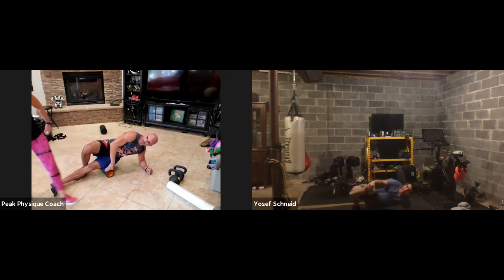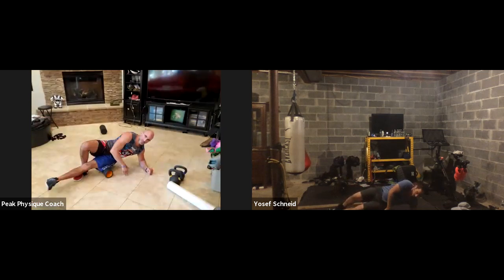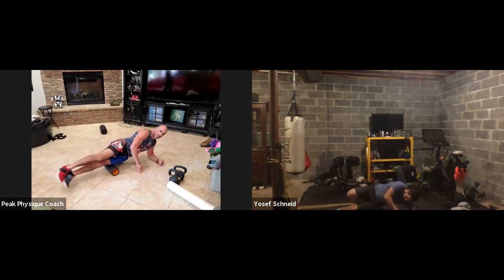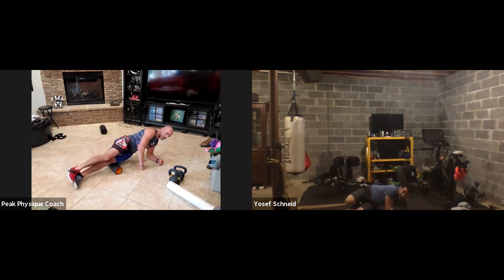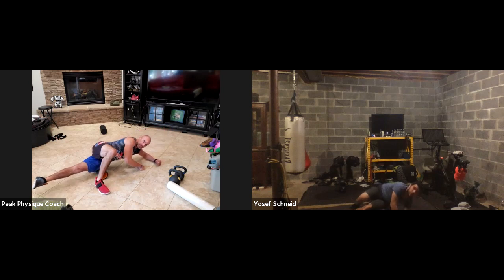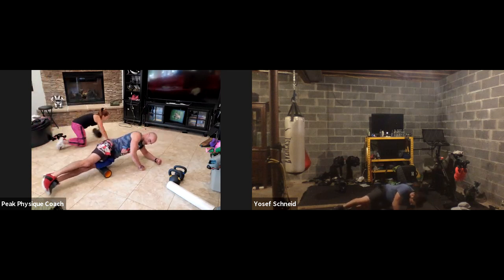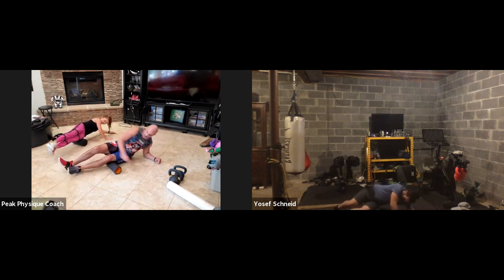Put the roller right in the center of your thigh on the side, halfway between your knee and your hip. Go on your forearm and roll from the very bottom part of your hip all the way to the top — the whole side of your thigh. If you're not used to this, there's going to be a ton of pain. If it's too much, put your right foot on the floor to reduce weight; otherwise stack both legs for extra pressure. Roll all the way from your knee to your hip.